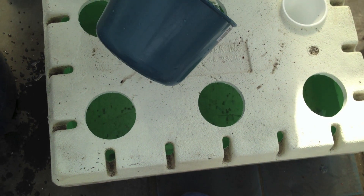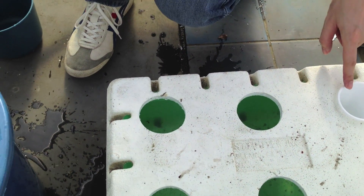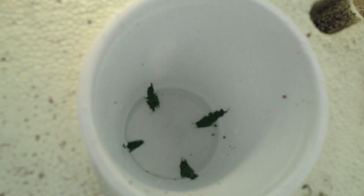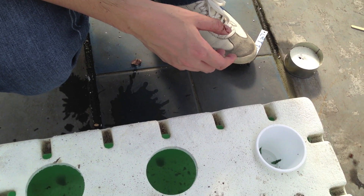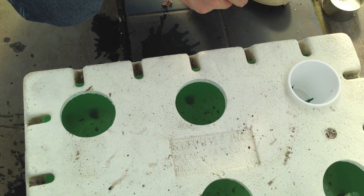We pour the right amount — just half an inch above the styrofoam cup. Just around half an inch above the styrofoam cup so that at the early stage the roots can easily get the water. This solution is just enough until the maturity of the lettuce.